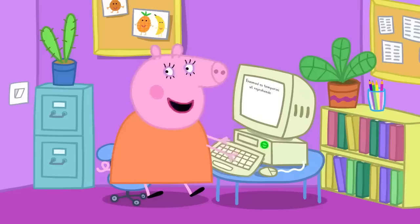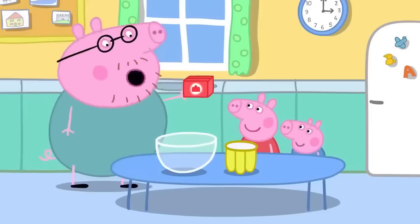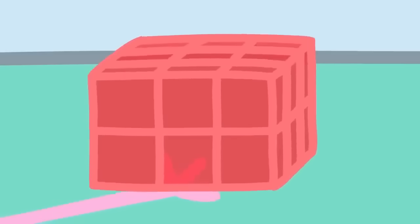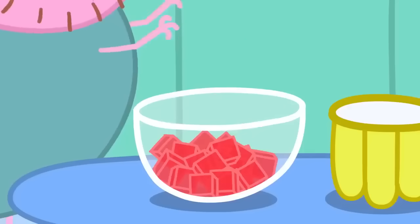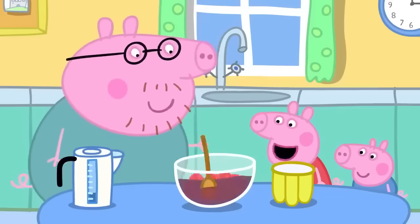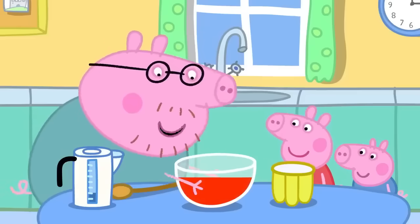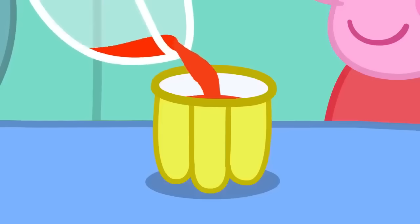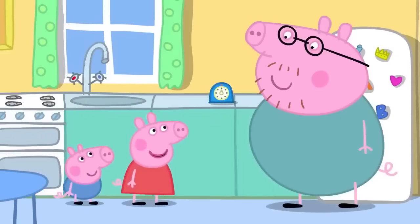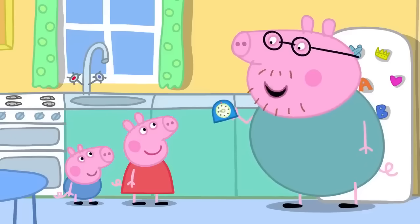Back home, they start making jelly. First, they open the packet and take out the jelly cubes, which are a bit wibbly and wobbly. They break the jelly cubes into a bowl and add hot water — a grown-up must do this bit. They stir until the water turns strawberry colour and the jelly cubes have melted. Now they can pour it into the jelly mould. The fridge will make it go cold and wobbly. Daddy sets the timer.